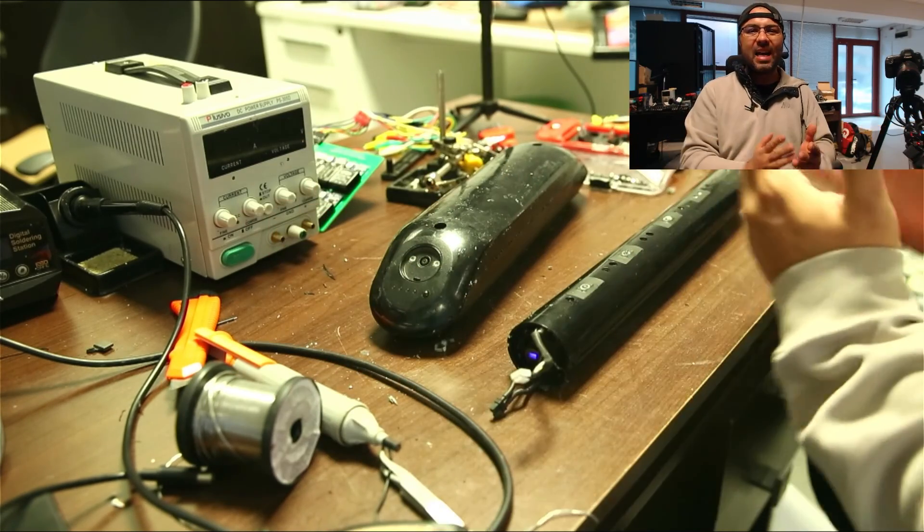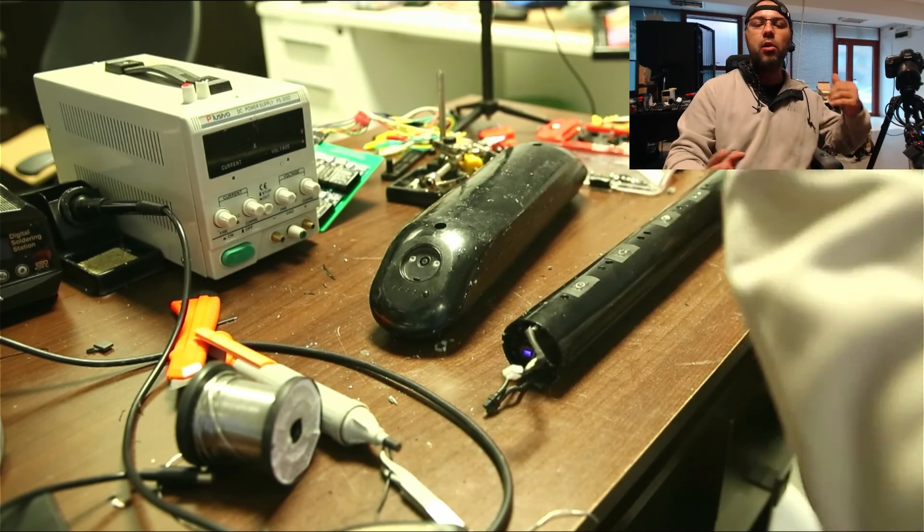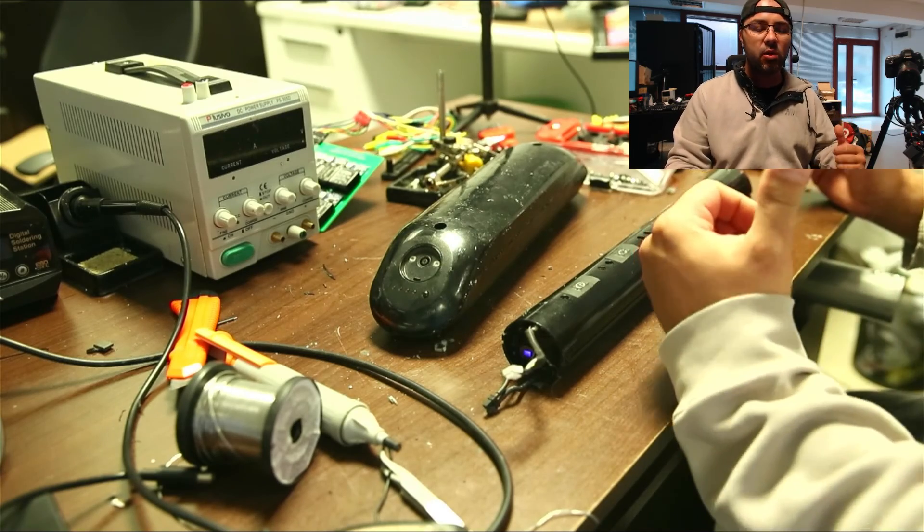Both batteries are now functional and I'm going to put them back into the e-scooter.